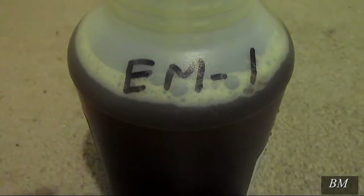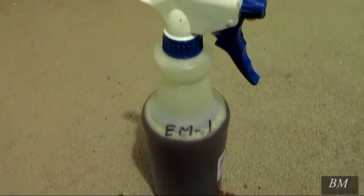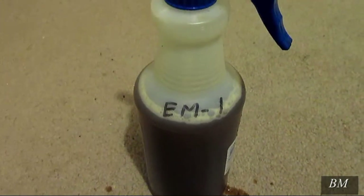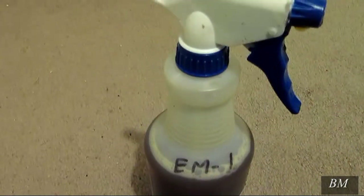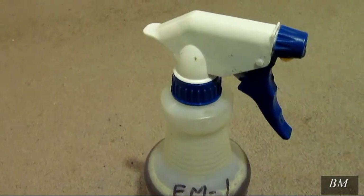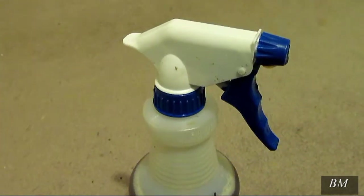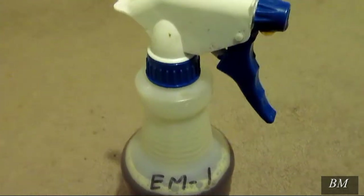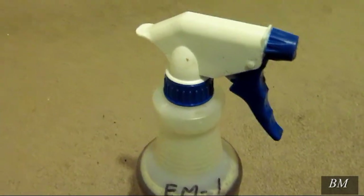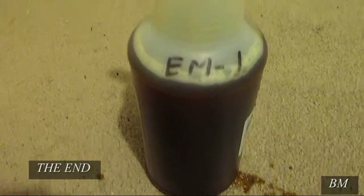EM1 absolutely starts to do its thing. And even plants that are in the house — I spray them with it and they get dark green and very stiff and firm. EM1, I believe, is the answer to a lot of problems I was having last year. All my plants in the pots were yellow and they weren't doing very well.